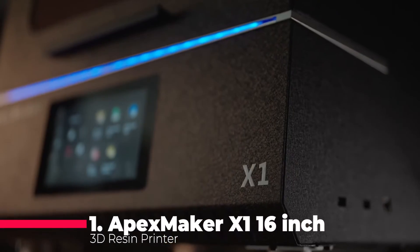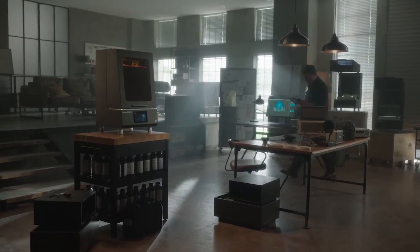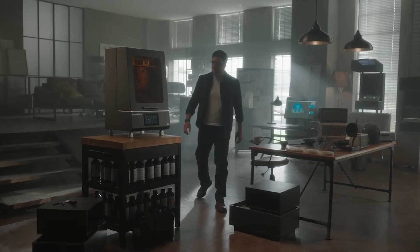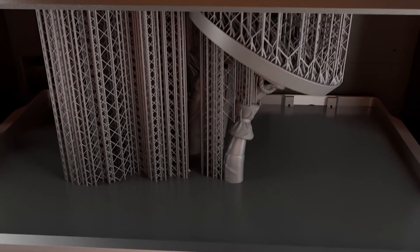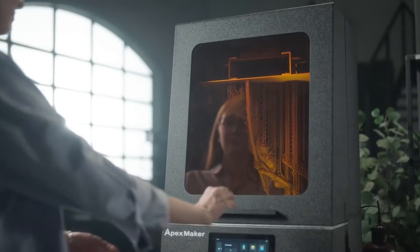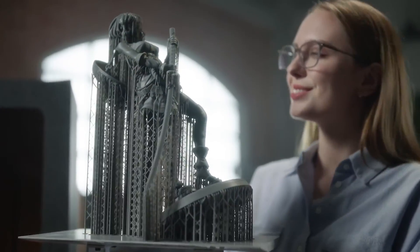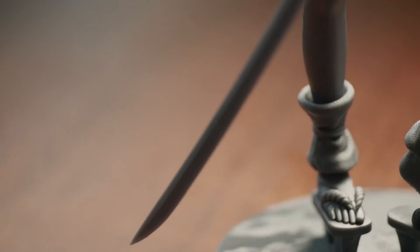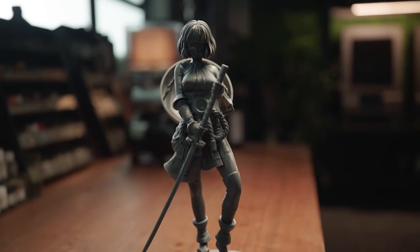The moment you've all been waiting for — our top pick at number 1 is the Apex Maker X1 16-inch 3D Resin Printer. This industrial high-speed 3D printer boasts an 8K monochrome screen with a pixel size of 46 micrometers. Designed for serious enthusiasts and professionals who demand nothing but the best, the Apex Maker X1 is set to redefine your expectations of 3D printing with its expansive printing volume and cutting-edge technology.